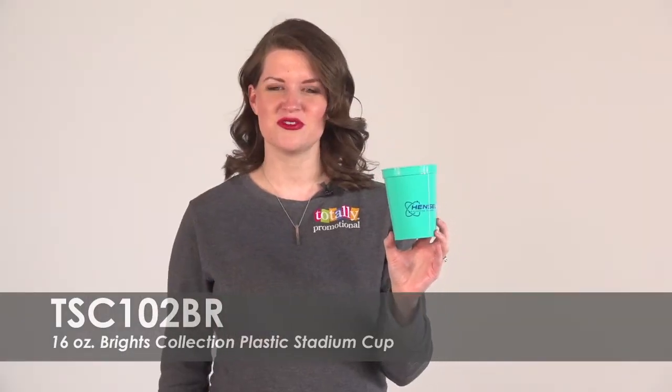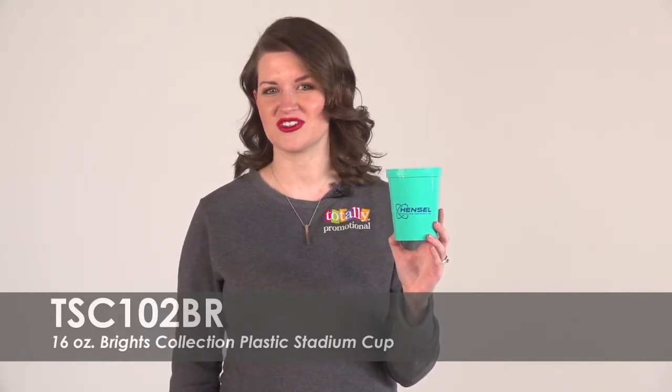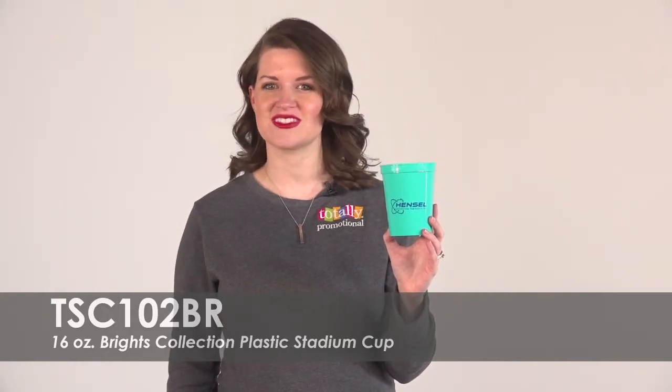These reusable high density polypropylene cups easily hold a 12 ounce beverage and are top rack dishwasher safe. Perfect for office giveaways or spa gift packages to make your business stand out from the competition.